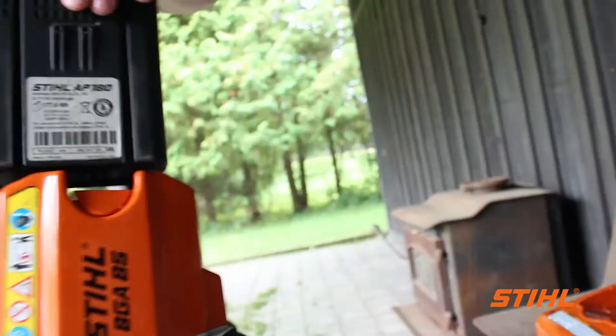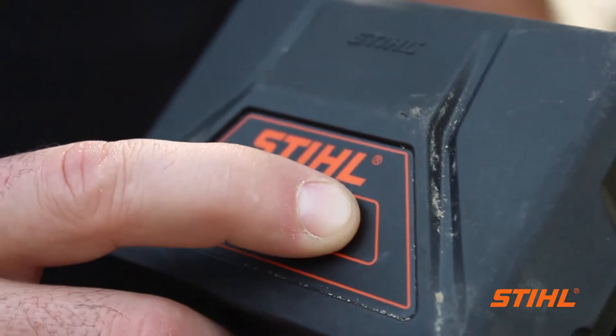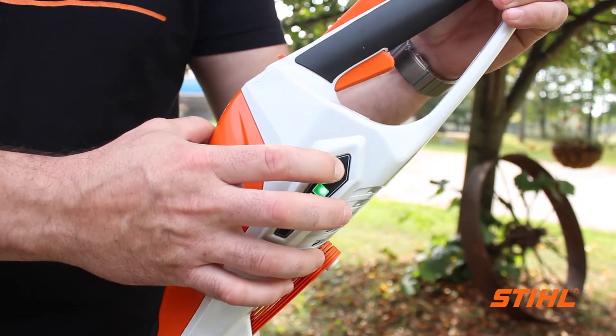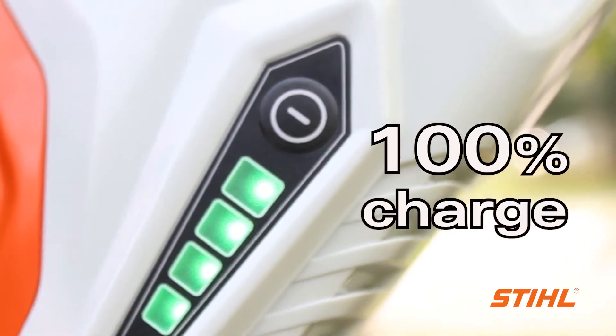It's important to remember to charge your lithium-ion batteries after you've finished working with them, to ensure that you have a full charge to tackle your next task. You can easily check the status of charge on your battery using the LED display. If all four LEDs glow continuously, you have a full charge.